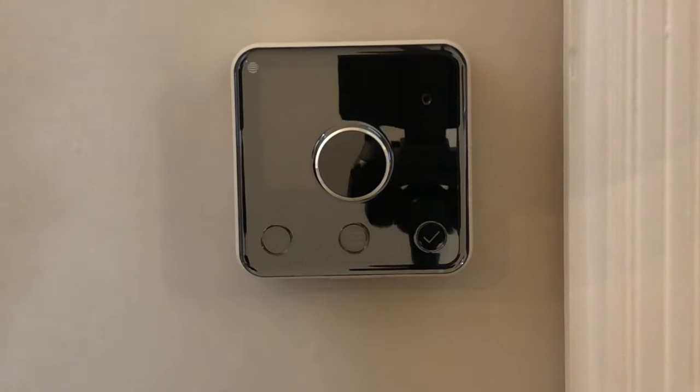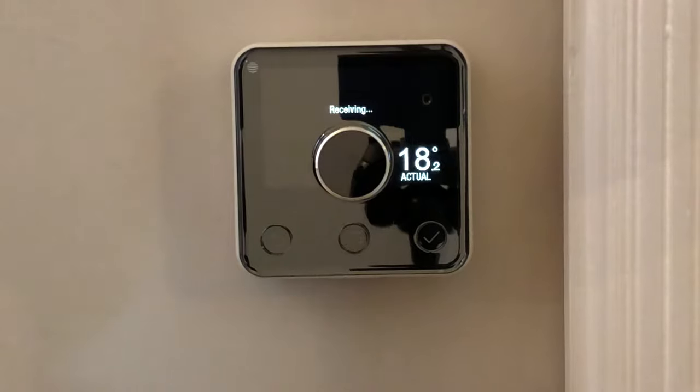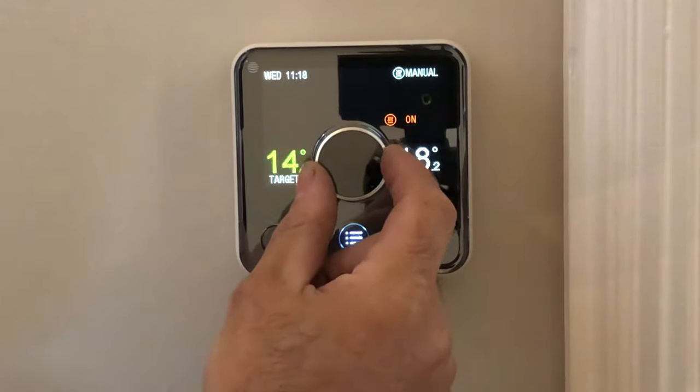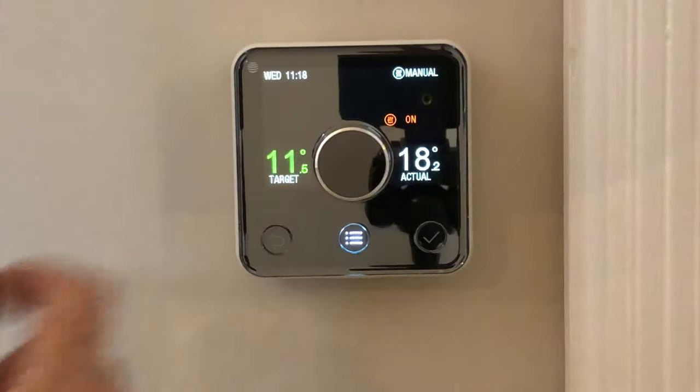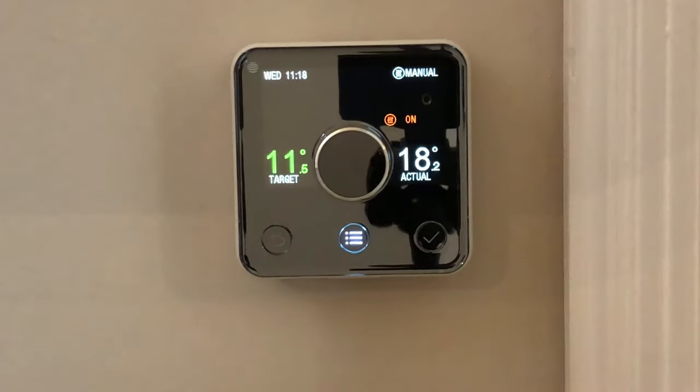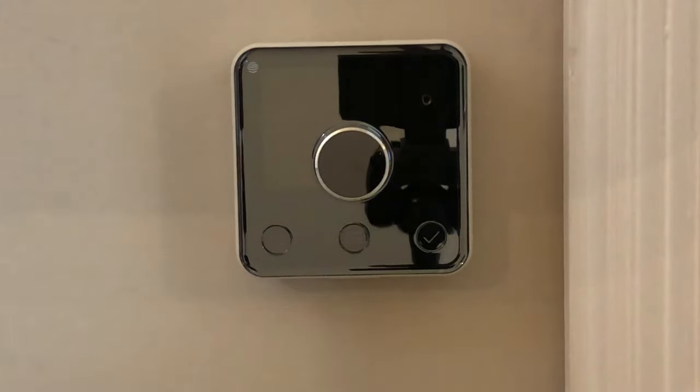Likewise, if it's too hot and you're wanting it off, wake it up again and just turn it down — nice and low, down to 11 or 12 — that means it won't come on unnecessarily. If you turn it to 16 or 17 it'll turn it off, but all it takes is for the house to cool a couple of degrees and it'll switch itself back on.